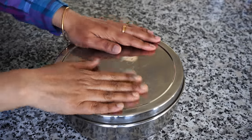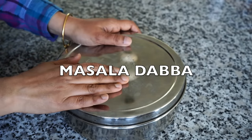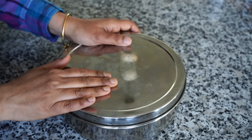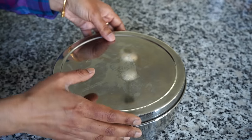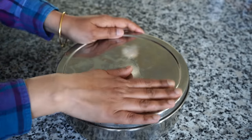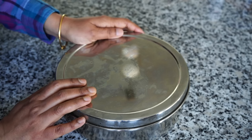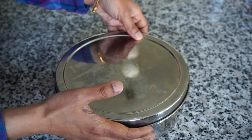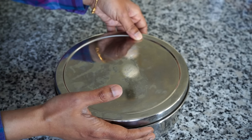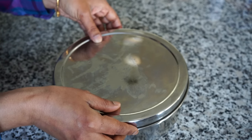This is known as the Masala Dabba in India. We keep spices of our choice in here, and it varies from each household. This is what I keep in my kitchen. This Masala Dabba was presented to me by one of my friends, who happened to be my son's elementary school teacher. So thanks, Marci — you inspired me to start this channel. This is how a typical Masala Dabba looks.